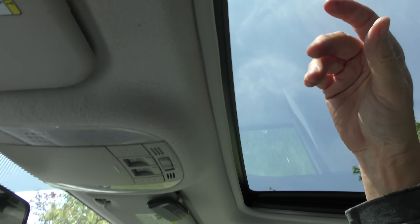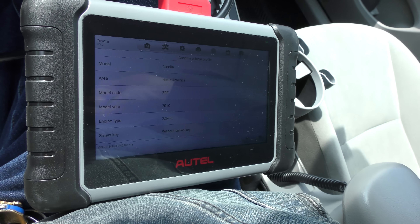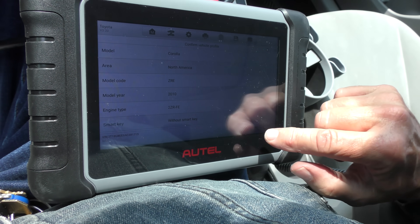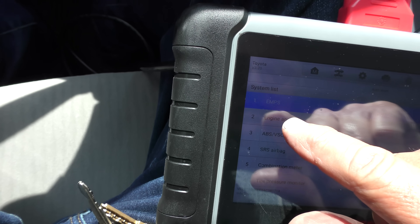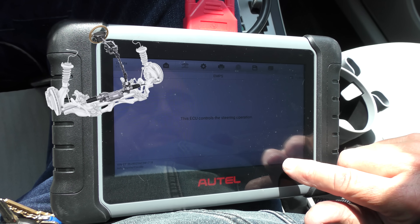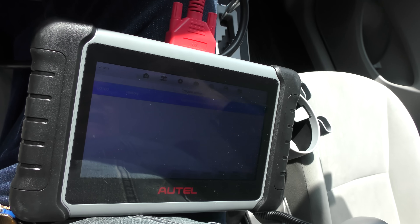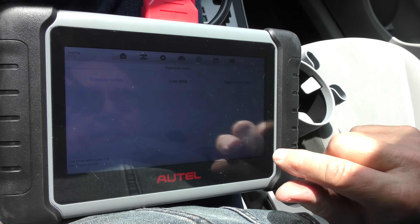A luxury Corolla — it's got a sunroof on it. Diagnostics: it doesn't have a smart key, I like that. It knows it's a 2010 Corolla without a smart key. We'll do an auto scan. It's an old car but it's only got one code — the EMPF, that's the electronic power steering. It has electronic power steering on it. Looking at trouble codes: lost communication with the computer. That often happens when a battery is replaced and all kinds of stuff. So we're going to erase the code, then start it back up.